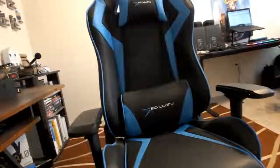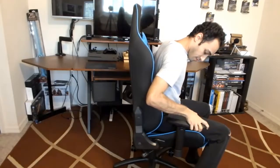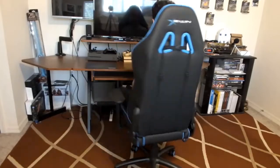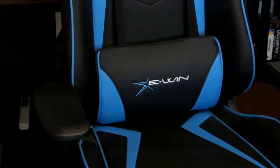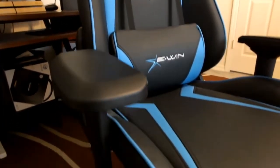The Ewin gaming chair feels very comfortable and was very easy to put together. It doesn't feel stiff at all — I can just lean back, use the levers, and adjust everything to feel comfortable whether I'm playing games on my TV, using my computer, or doing anything that requires sitting in front of a monitor for an extended period of time.